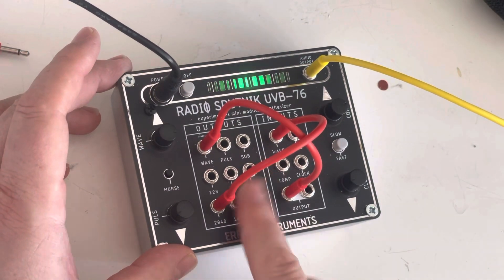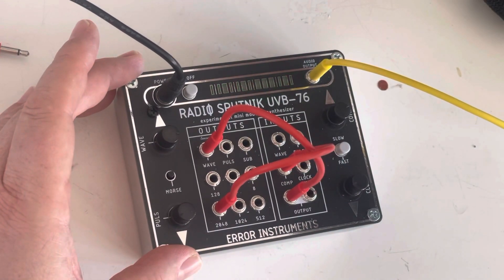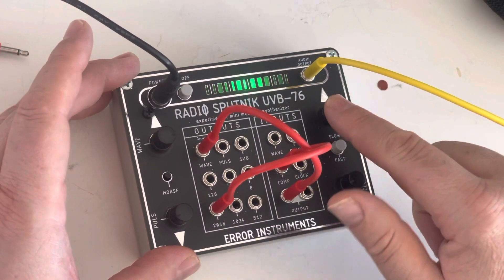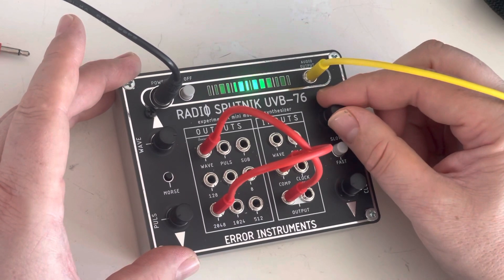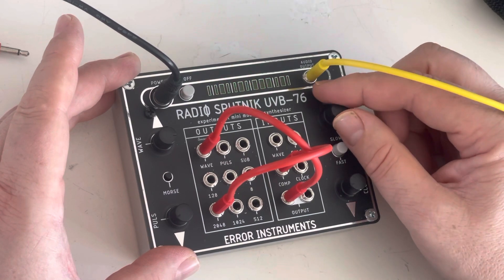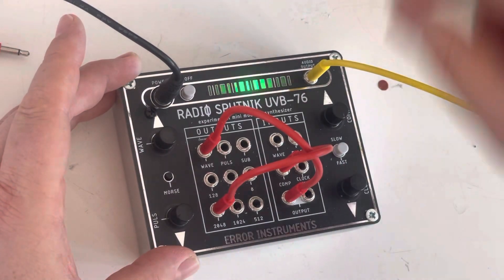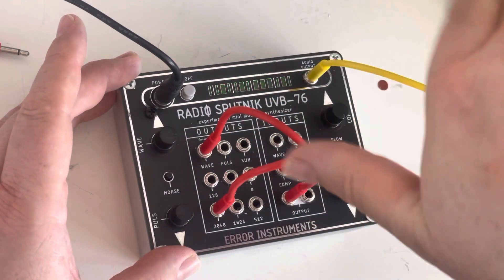If I use the wave input, I can also use the comp input. But if it's all the way open, you will not hear anything of the control voltage because you don't have offset.